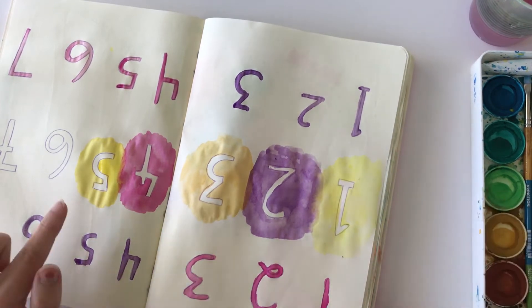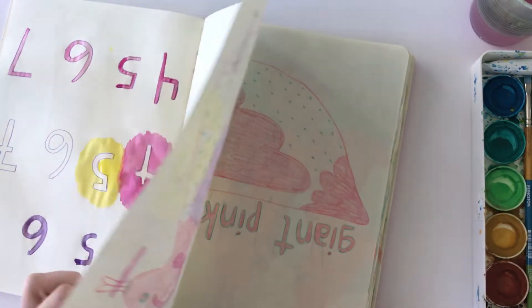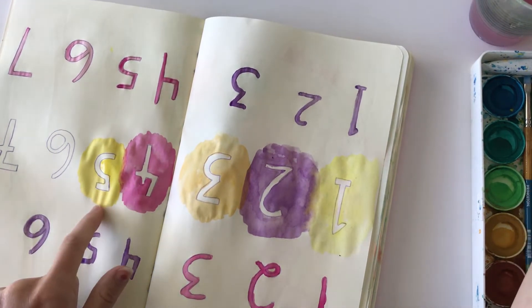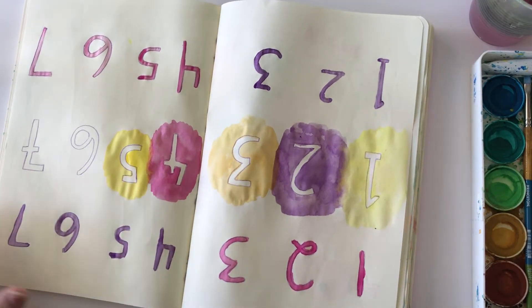So this also gives me good information about which yellow I want to use. I'm going to go back and paint in the background there. And I know I want to use the yellow — I think I want to use this more vibrant one. I'm trying to decide though if that's true.